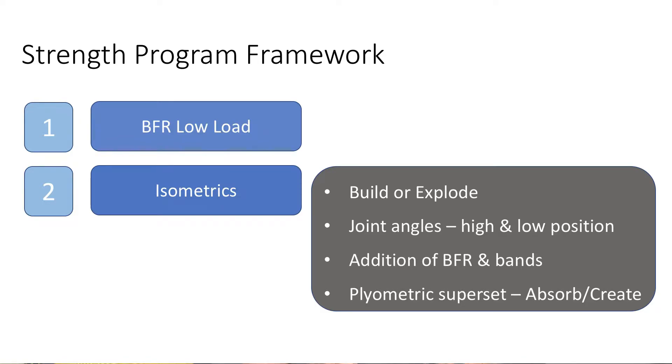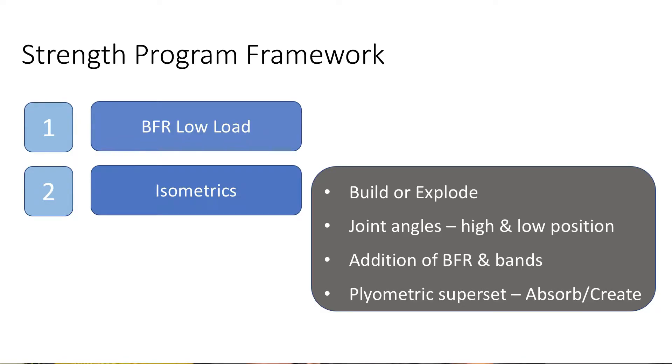All the isometric exercises were supersetted with a plyometric exercise. The third section was ancillary strength, which complemented the body parts I was training — upper or lower body. At times I'd also include other ancillary exercises important to my own training as a whole, such as adding extra hamstring and calf work on an upper body day, because I would tend to neglect it otherwise.